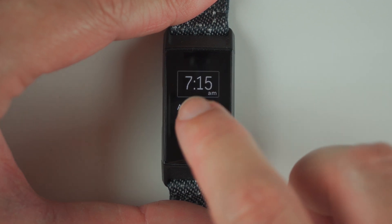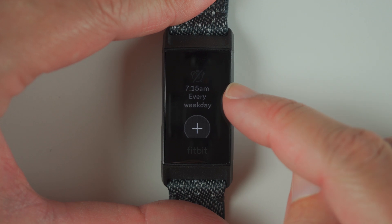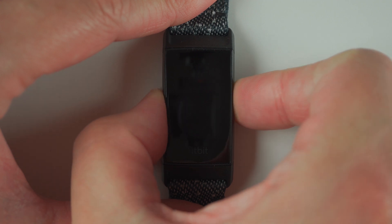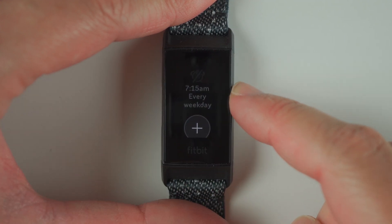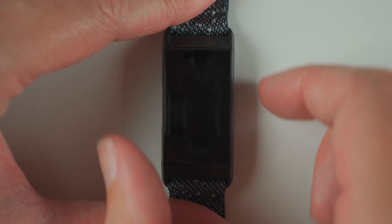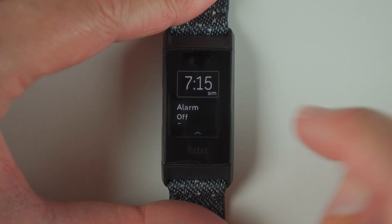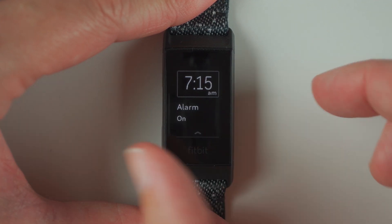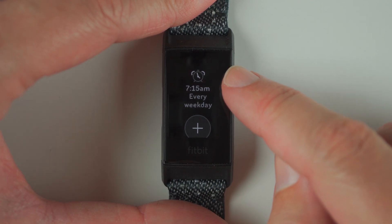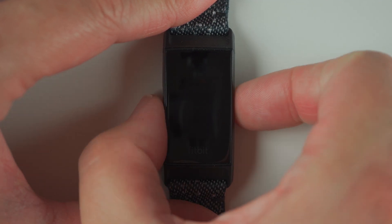Now if I tap on that again and I turn it off and go back to the screen, you'll see that it is grayed out, which means the alarm is saved if you want to activate it at another time, but the alarm should not go off. So if I tap on it and tap on alarm off to turn it back on, and we go back here, the alarm is not grayed out, so that means the alarm will go off at 7:15 AM the next time it's 7:15 AM.